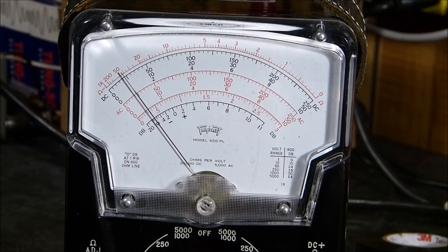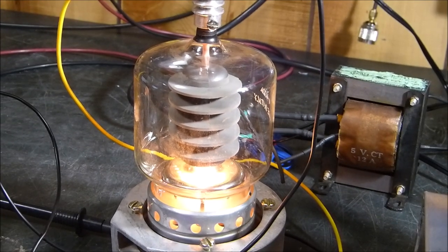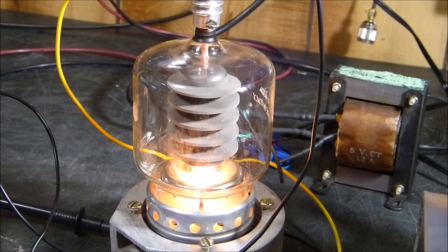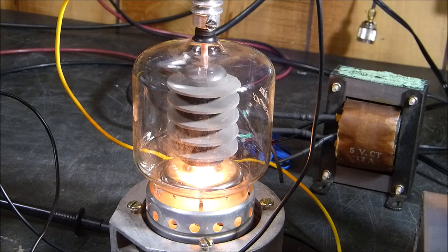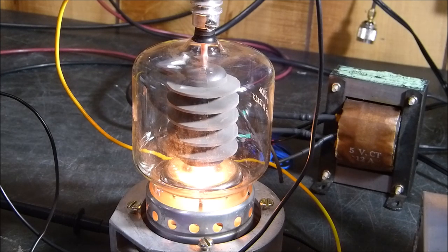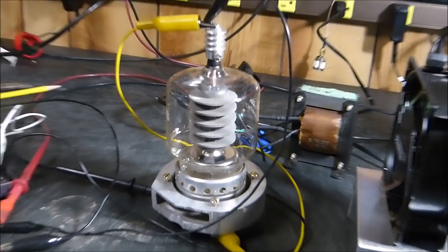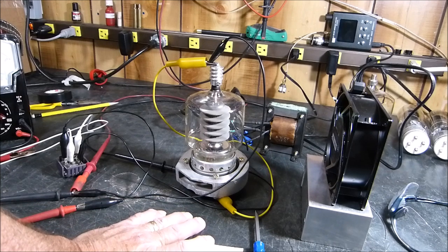When you look at the tube very carefully at 100 volts, you don't see anything happening — no blue, no arcing, nothing weird in there. It's just painting 100 watts into the plate, getting pretty hot but not running red. I've done this exact experiment with three good tubes and haven't harmed any of them. No tubes were harmed in the making of this film.